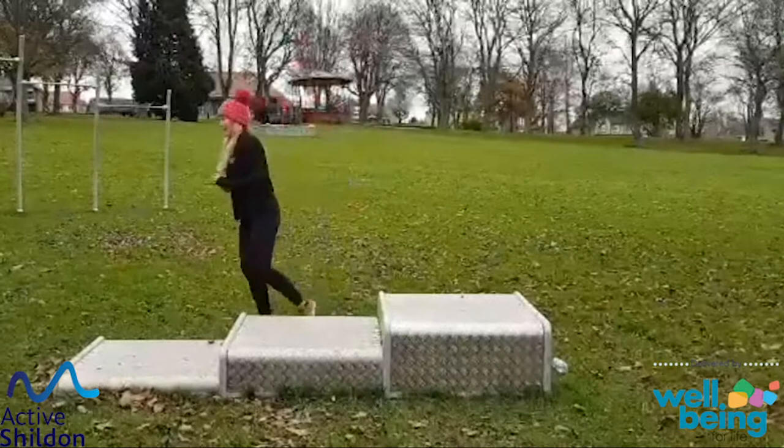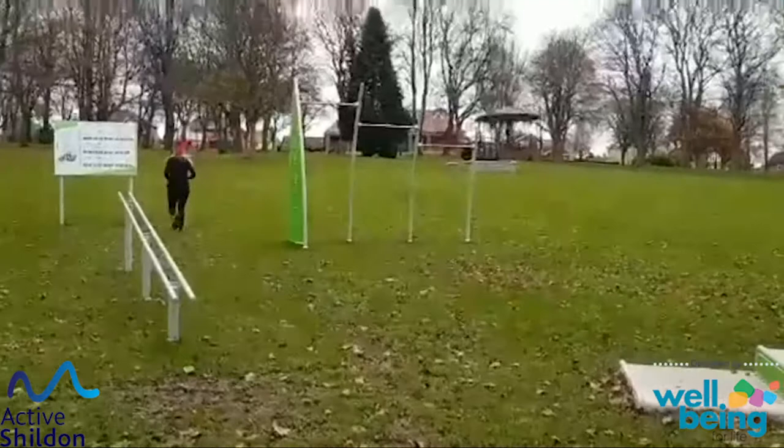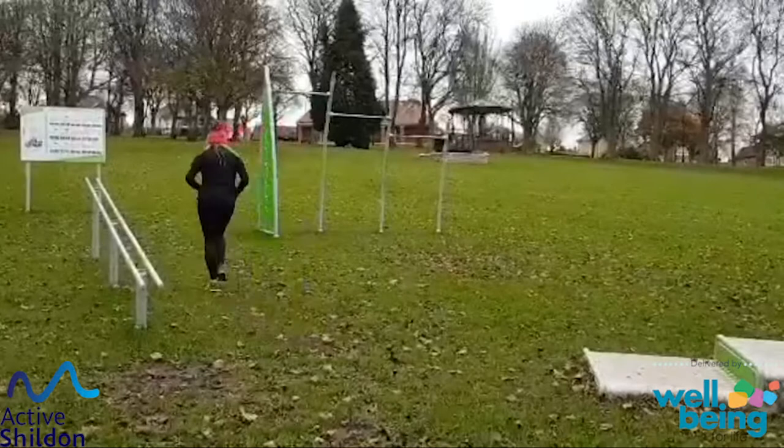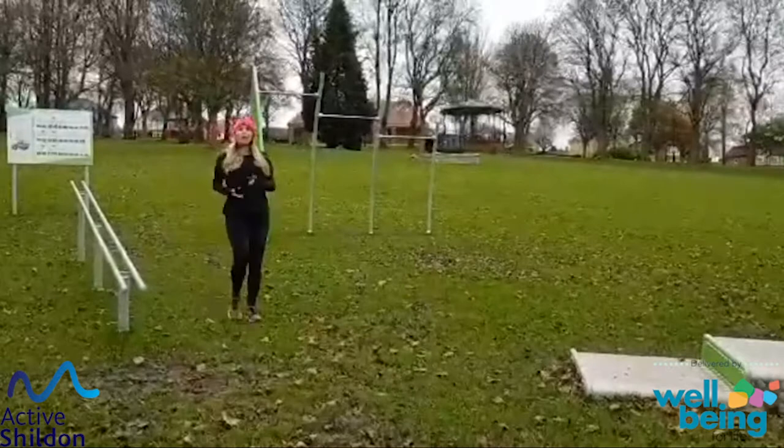So we're going to challenge ourselves — jogging up, walking back down. If you find the jog up too much, you can just do a power walk up and a steady walk back down. So we're just picking a level that suits us best.